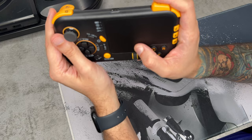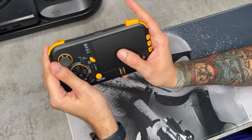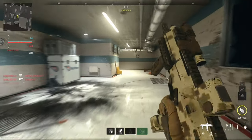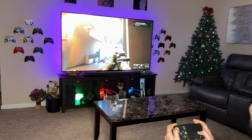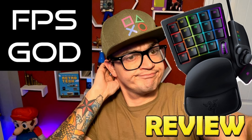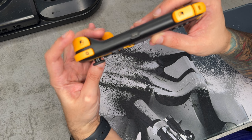Before you get up in arms thinking this is another cheater box device like a Cronus that's going to allow for an unfair advantage in multiplayer — au contraire. When you pick up this device, you're going to be at a slight disadvantage until you get good with that touchpad and gyroscope motion aiming. This will default your console into K&M mode, so the console knows this is a keyboard and mouse, as all the buttons are clearly labeled: Space, Shift, Q, and Escape.